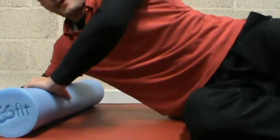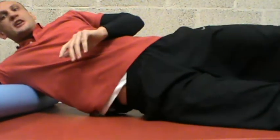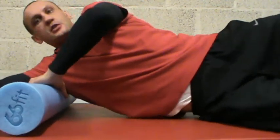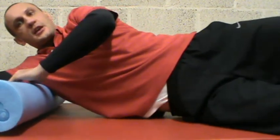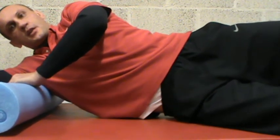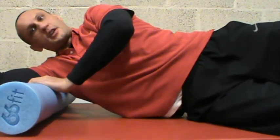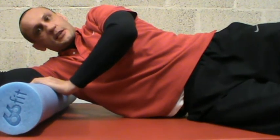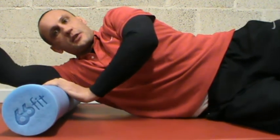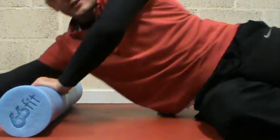Next you've got all the rotator cuff, rear delts, the tricep origins. If you can do these two — the hips first, and this is the second one — and again if you find a little spot there and manipulate your body and get on a spot which is a bit sore, those are little trigger points. I see plenty of people doing all this stuff in the gym, but these two exercises are the best.